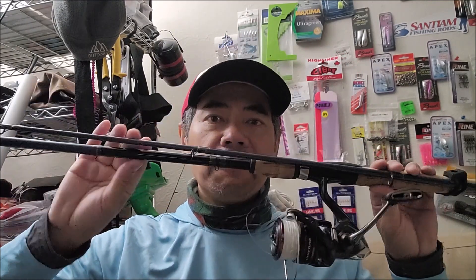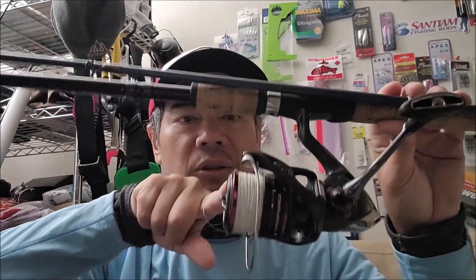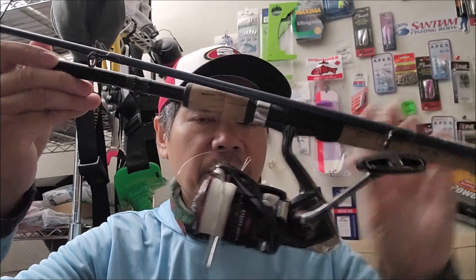For my rod and reel: a 10-foot rod with a size 4000 reel, and 20-pound braid — sometimes I use 30-pound braid, doesn't matter. You want to use braid line because it's very sensitive — much more sensitive than mono — and it doesn't stretch, so you get a good hook set. Alright, that's the gear. Let's go catch some surf perch!